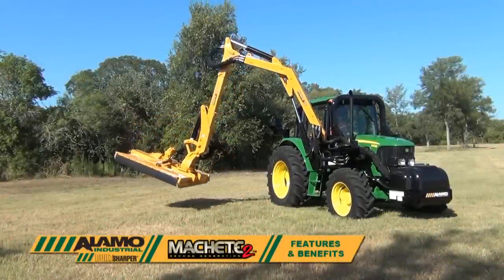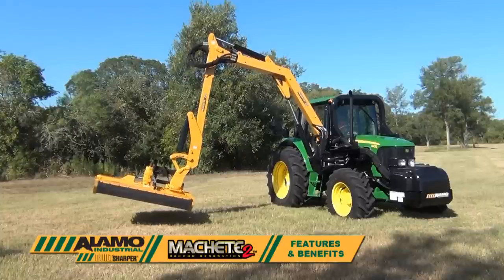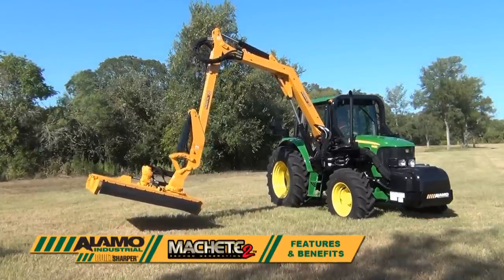Hello, my name is Ian Burden from Alamo Industrial, and today we want to talk about the features and benefits of the Machete 2 boom mower.